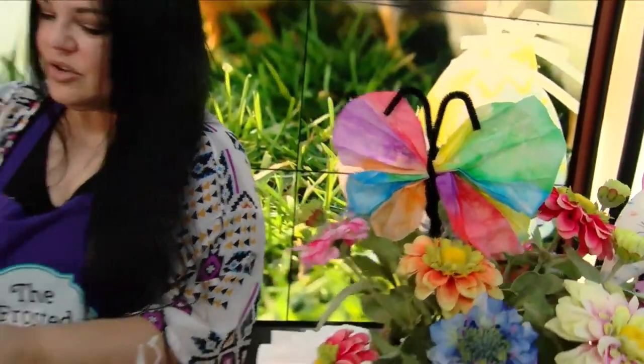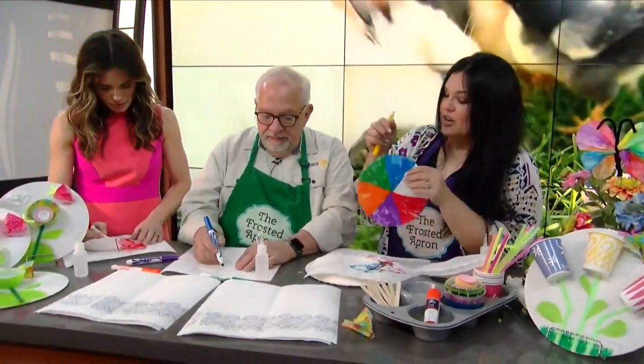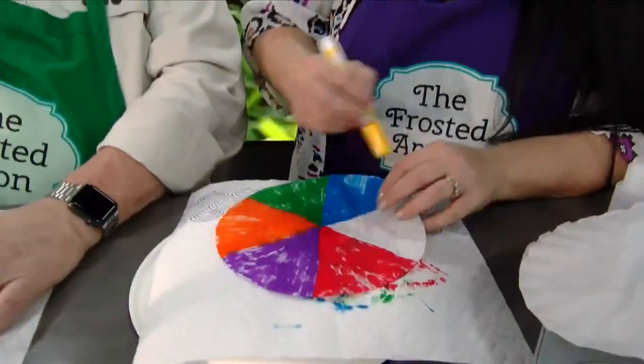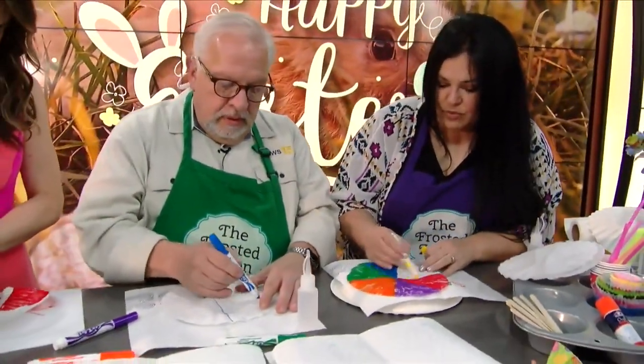So how do we start? You need two filters to make one butterfly. So just on one, you want to color any design you want. It doesn't have to be like this — it could be stripes, you can do hearts, you can do whatever you want. It has to be washable markers, though.